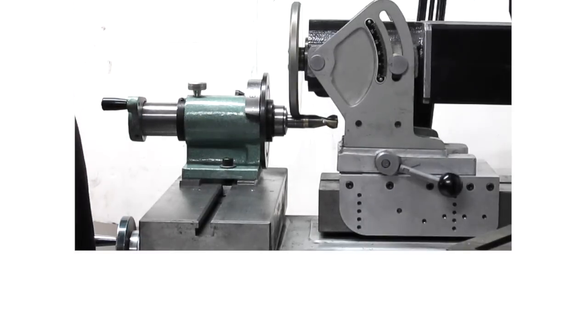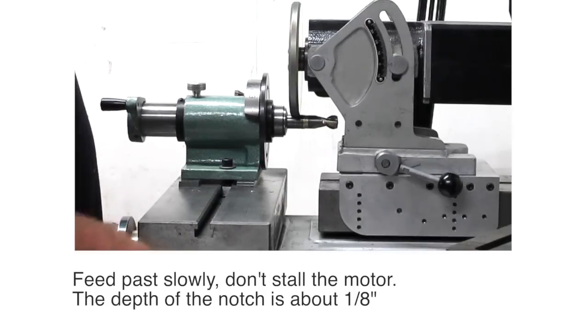So it's a DC motor, it's a large wheel so it'll slow down a little bit, but that's okay, it's still making a good cut.